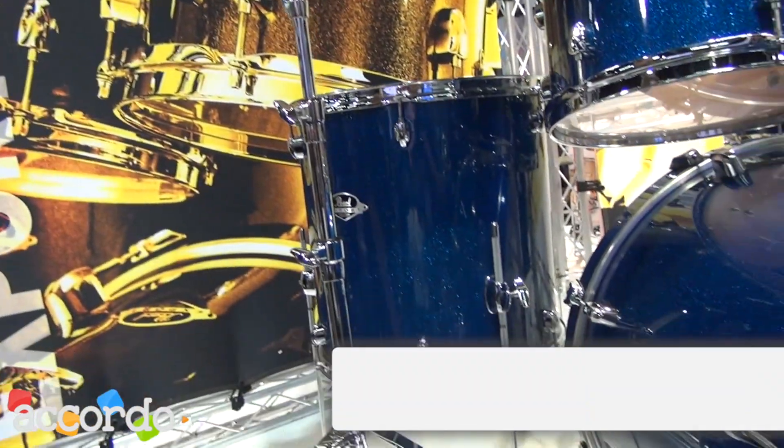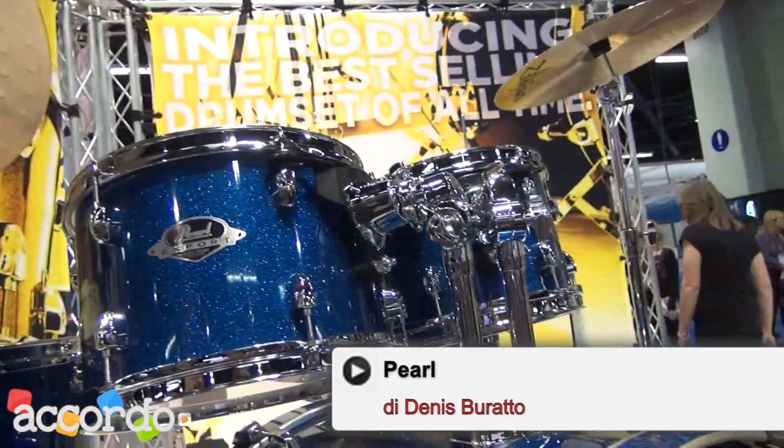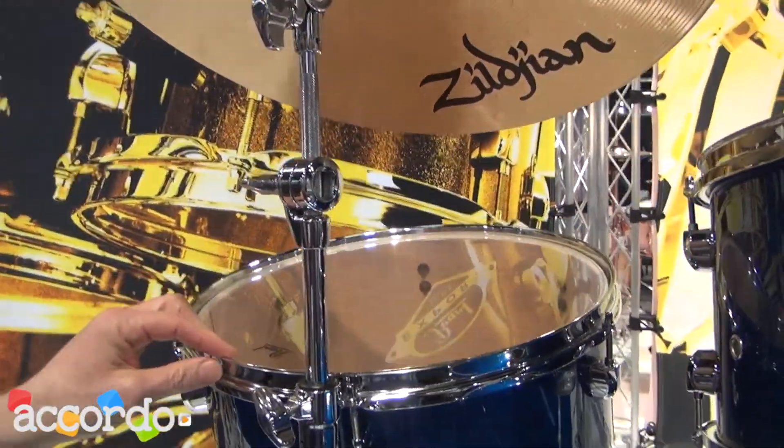Hi, this is Steve Armstrong with Pearl. Welcome to NAMM 2013. I'd like to introduce you to the brand new Pearl Export Series. Export is back for the first time in over half a decade, and the new Export is a blended shell. It has a poplar Asian mahogany shell.